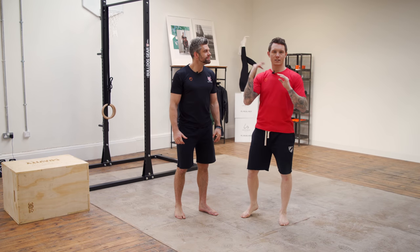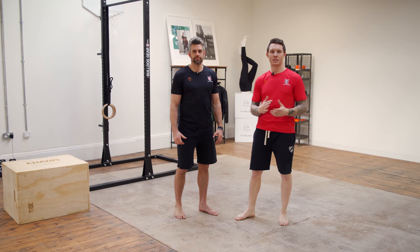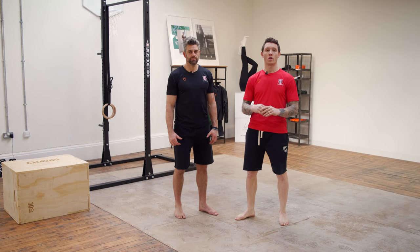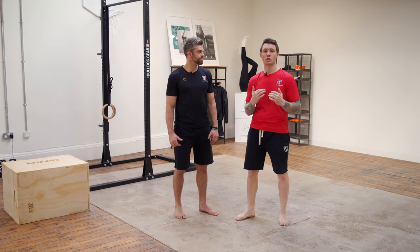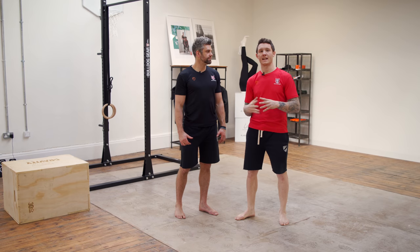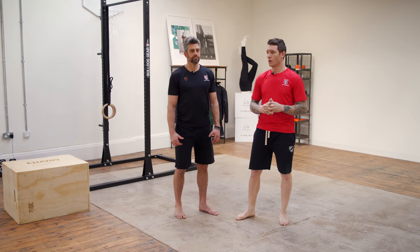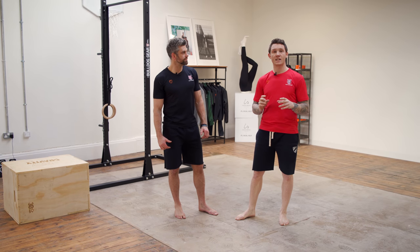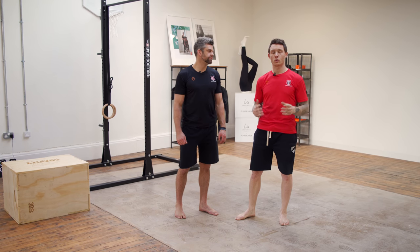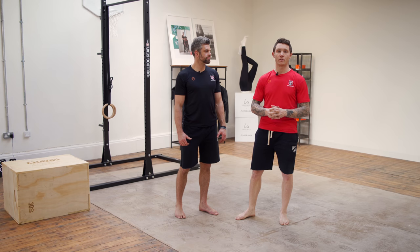So we're going to go through a head-to-toe routine of some basic mobility drills which you can do at any point in the day — whether that's in the morning, before bed, or when you get a little break to keep your joints ticking over, improve maintenance of that joint health and longevity as an overall goal. Spend a minute on each exercise, move down the whole routine — it takes about three to four minutes in total — and you can do this every day, if not twice a day to begin with.